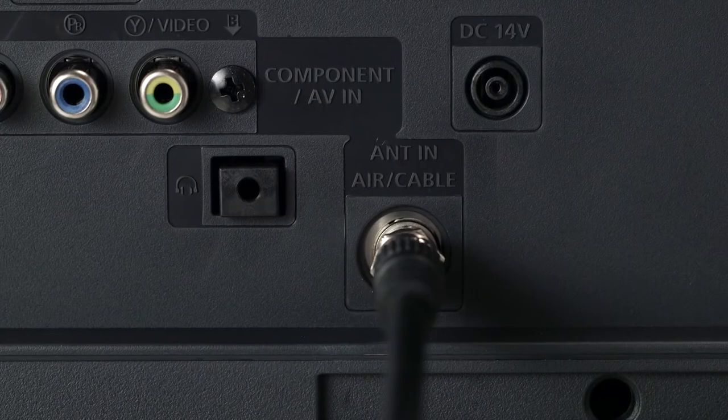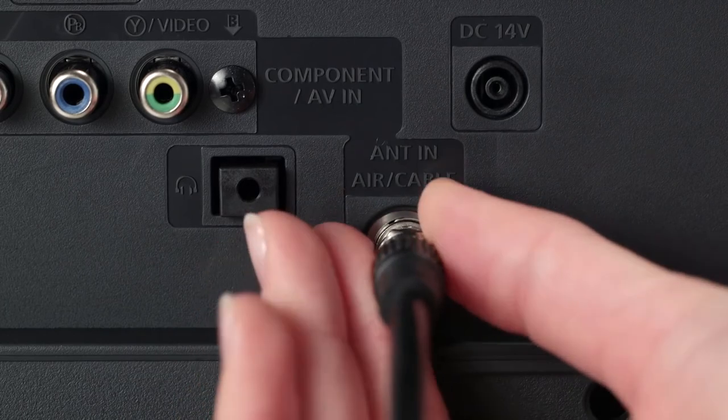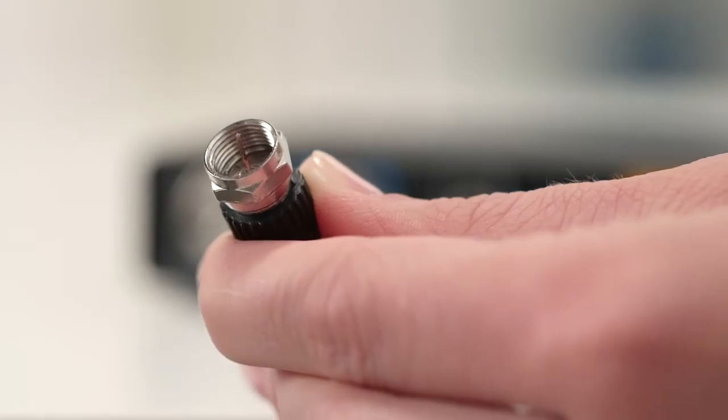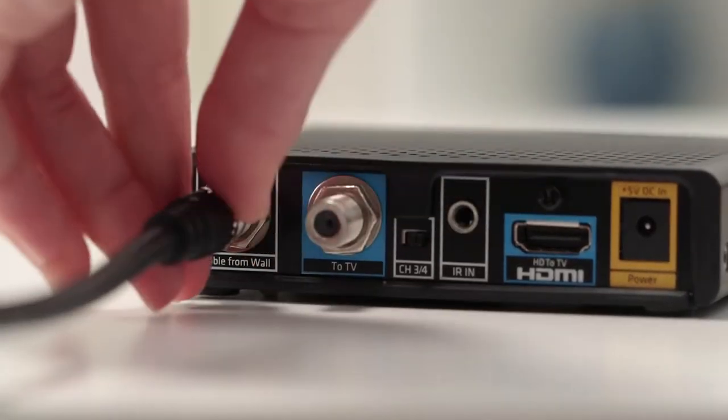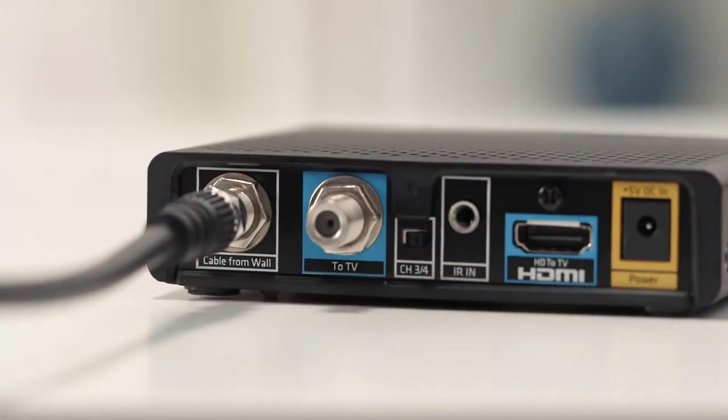Now we're set to go. To begin, make sure your TV is turned off. Now go to the back of your TV and disconnect the coax cable from the TV. This is the cable that runs from the wall into your TV. You can leave the other end of the cable plugged into the wall. Then connect that cable to the far left black coax port on your new mini box that's labeled Cable From Wall.